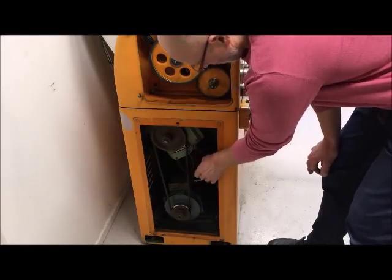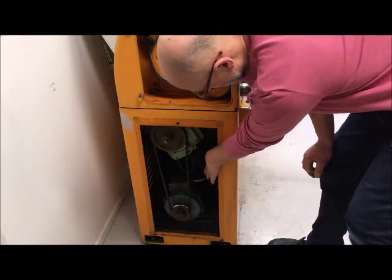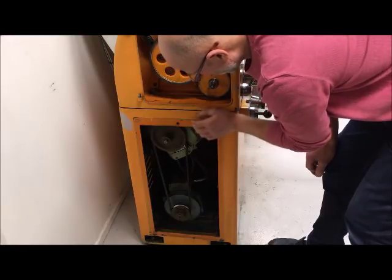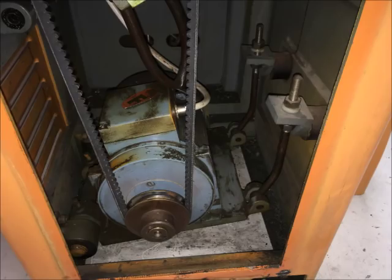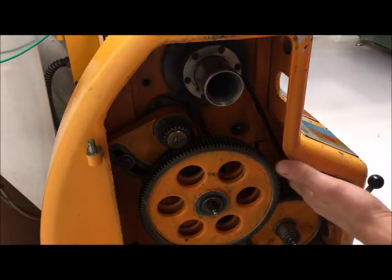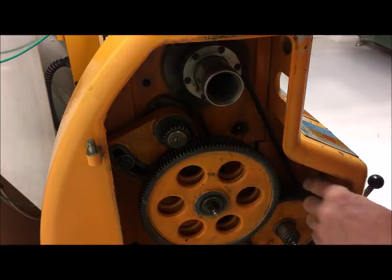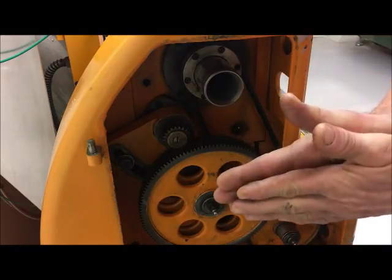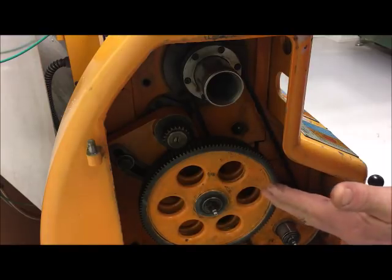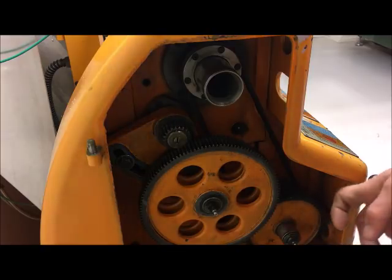I'm going to replace the belts on the Weiler. This lower one, from the motor to the gearbox, is of course rather easy — it's on a hingeable platform, so just unhinge, lift up, and replace. However, the other one up to the spindle is more tricky. To access the lower pulley, which is split, and functions as a mechanism to release the belt tension, it's hidden beneath the gear here.